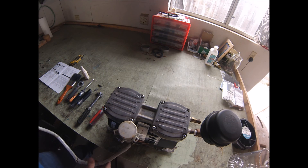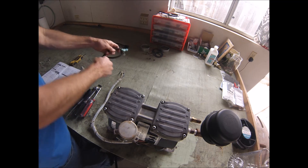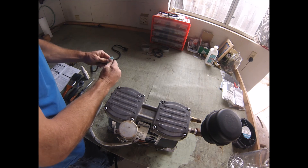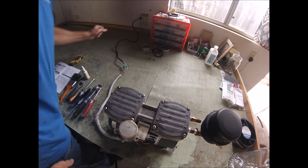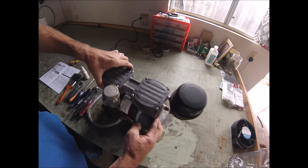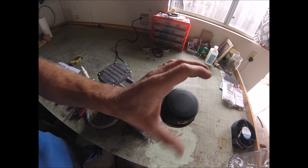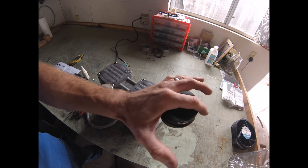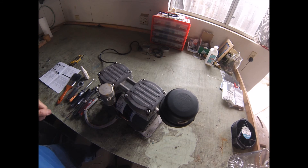And there you have it — the compressor is rebuilt. We should go ahead and bench test this. Test the compression by sticking your thumb over the intake. It should suck your thumb good and make the motor bog down, as you can see here. And with that, our rebuild is complete.